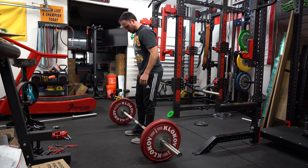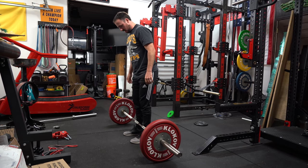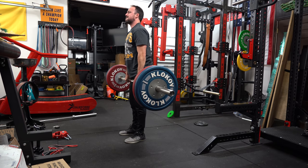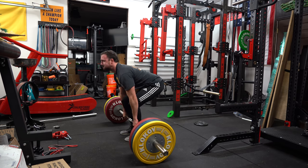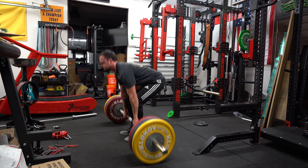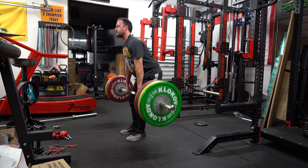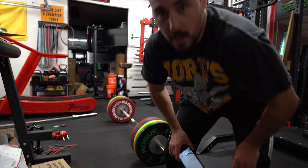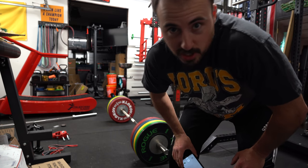Feeling good today, folks. Going to break a neighborhood record. Got to open the garage door so all the neighbors can get jealous.